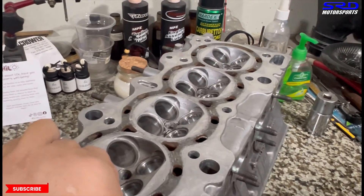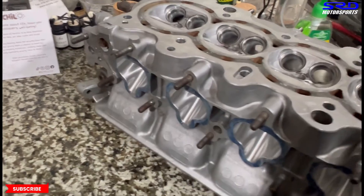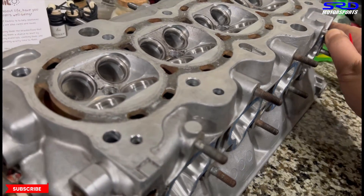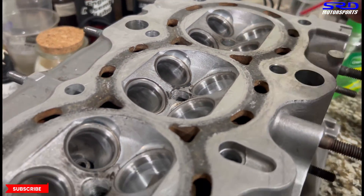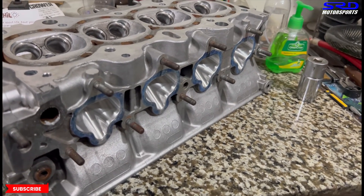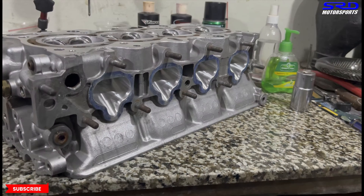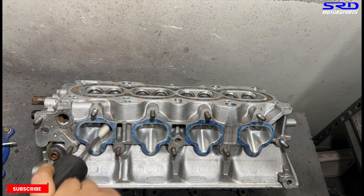Now let's look at the exhaust side of things. The exhaust port looks really really good — it's almost done. On the chamber here on the exhaust side, you can see there's still a sharp edge. We don't totally remove it because it still helps the discharge coefficient of the flow after passing through the seats and valve. But we do soften the sharp edges to get a more efficient chamber.